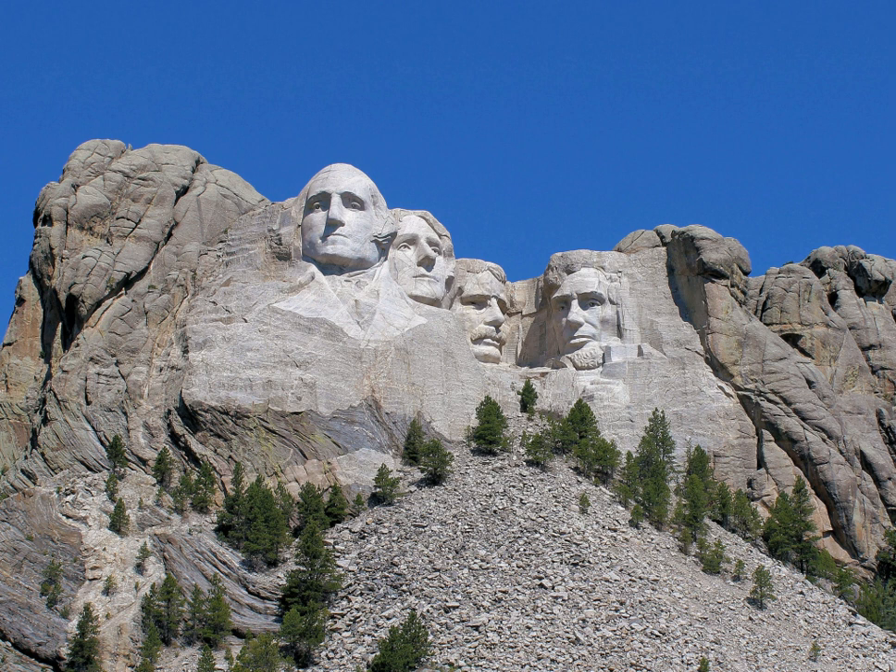Mountain goats are not indigenous to the region. Those living near Mount Rushmore are descendants of a tribe that Canada gifted to Custer State Park in 1924, which later escaped at lower elevations. Coniferous trees, mainly the ponderosa pine, surround most of the monument, providing shade from the sun. Other trees include the burr oak, the Black Hills spruce, and the cottonwood. Nine species of shrubs grow near Mount Rushmore. There is also a wide variety of wildflowers, including especially the snapdragon, sunflower, and violet.